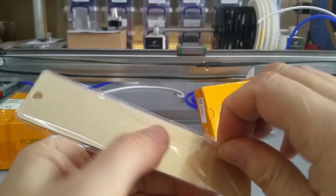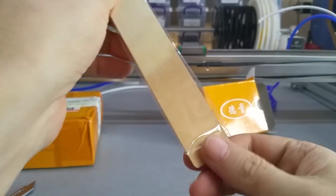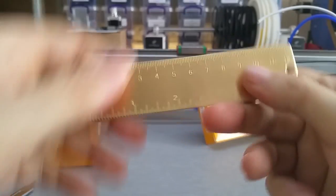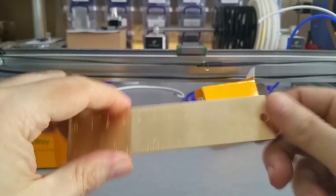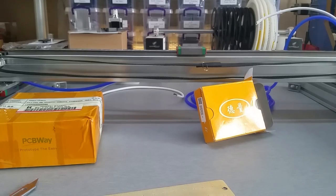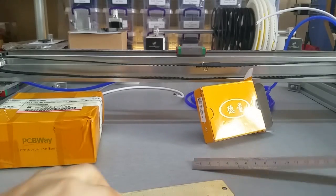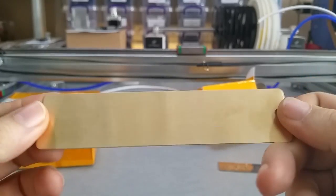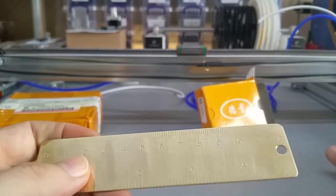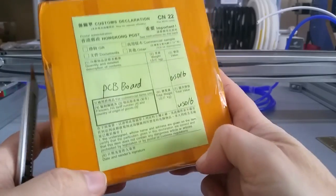And here is a brass ruler, also just a couple of bucks. It has both inches and centimeters — just for measuring short items. I also have my steel ruler, but this looks classier. I like that. Very nice. Okay, without further ado, let's come to the main attraction.